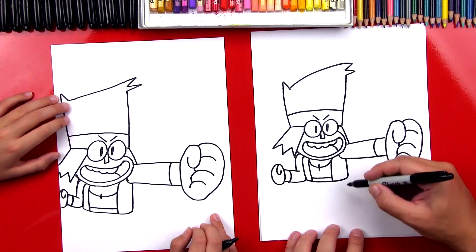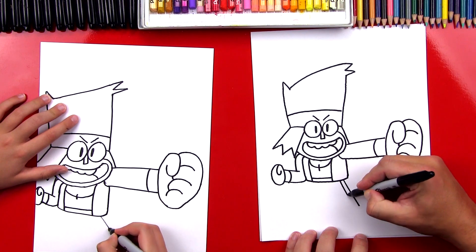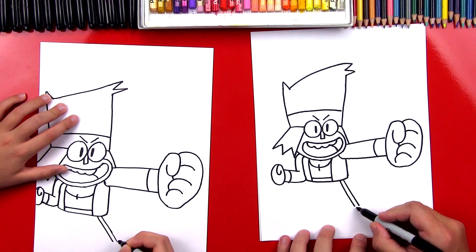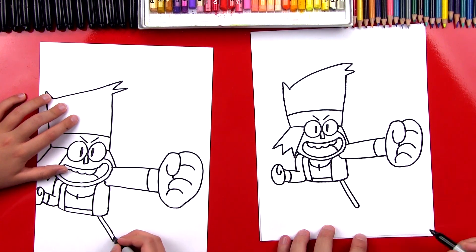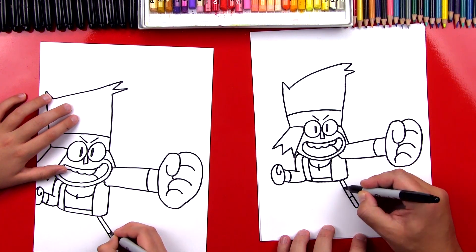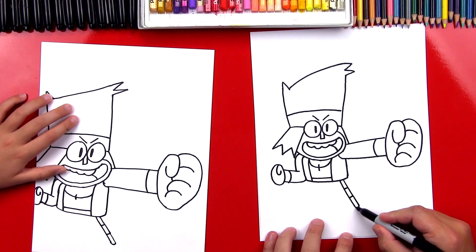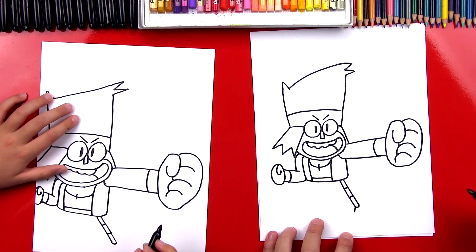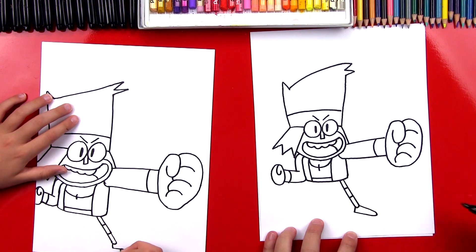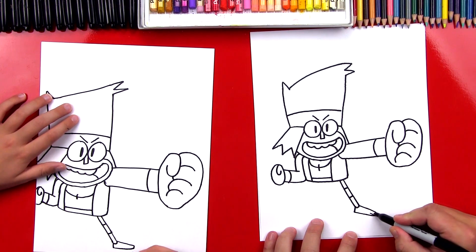Now we're gonna draw his legs. Let's draw the first leg sticking out over here — two lines coming out right next to each other, kind of skinny legs. Then at the bottom let's connect with a curve and then add two more curves: one for his socks — I think he's wearing leg warmers — and his shorts. Then we're gonna draw his foot. We'll draw his heel coming out, then a really long skinny U that comes out and back in. And then he's barefoot, so let's draw two little toe lines.